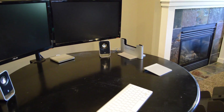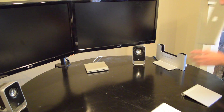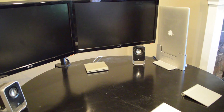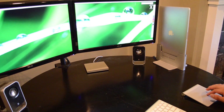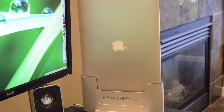Now that we have the Henge Dock all connected, let's go ahead and test it out. I would say setup was pretty easy, definitely not one of the hardest things I've done. And it looks pretty good on the desk. After using the docking station for a whole day, I can already say that I definitely want to buy another one. It really makes the docking process a lot more transparent and less time consuming.